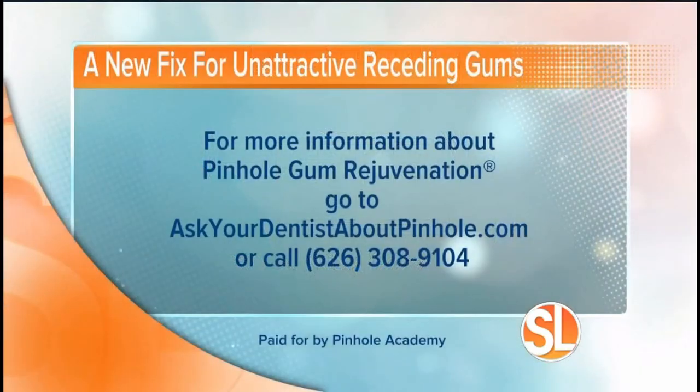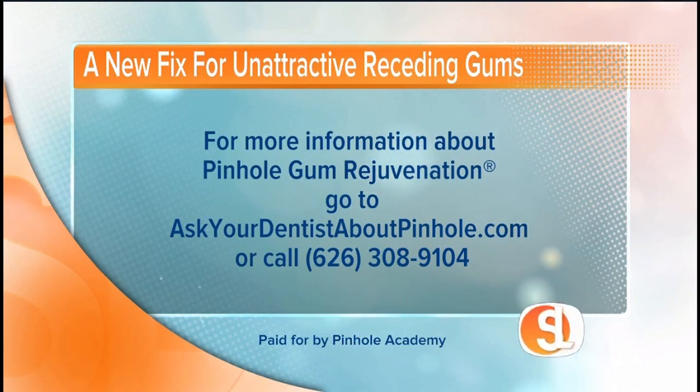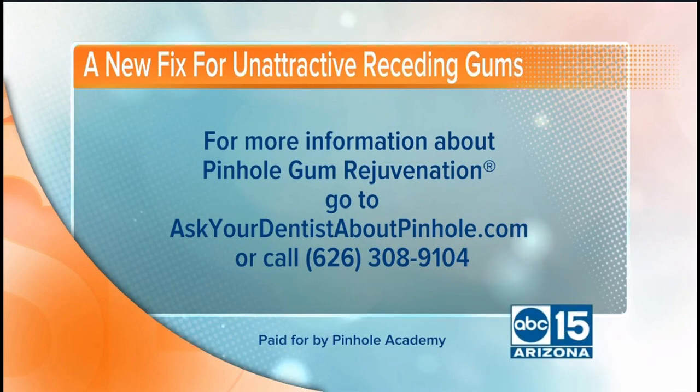Dr. Chang, thank you for coming on and sharing your experience with us. If you would like more information about the pinhole gum rejuvenation, just visit the website askyourdentistaboutpinhole.com, or you can call 626-308-9104.